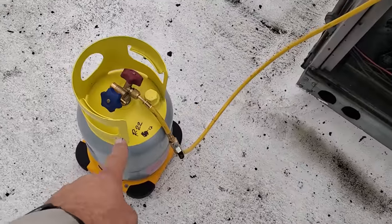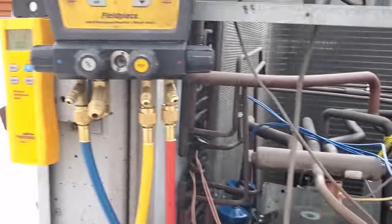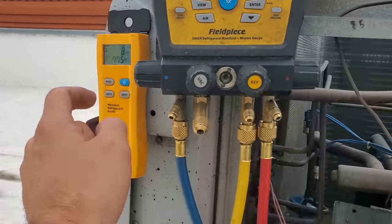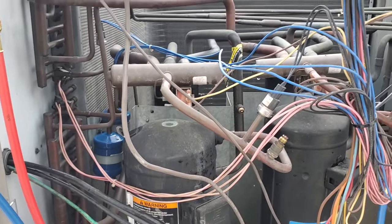I went ahead and hooked up the entire recovery cylinder — didn't even have to do anything, and it took the whole charge. 8 pounds. I'm going to put it on the other stage and see how much gas that one will take.